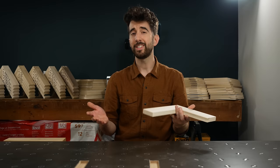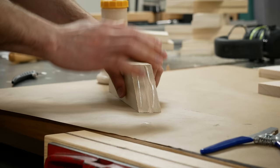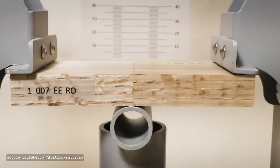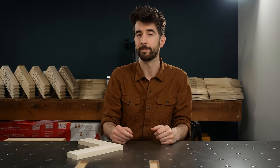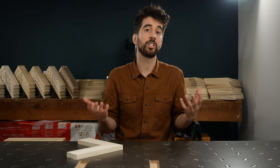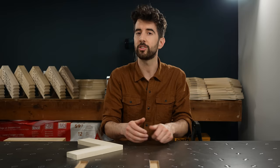But is a miter joint really that strong? Isn't it just a bunch of end grain glued together? Conventional wisdom suggests that gluing end grain isn't actually that strong, but there was a fellow named Patrick Sullivan who made a very convincing video that appears to disprove that line of thinking. I'm not here to jump that far into the weeds, but I can show you how strong a joint is relative to other joints of the same size, which might give a more practical guide for what joint to choose if strength is your number one priority.